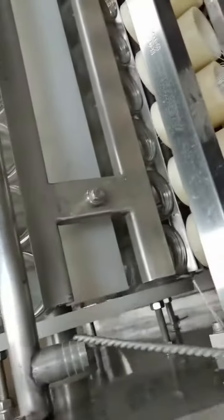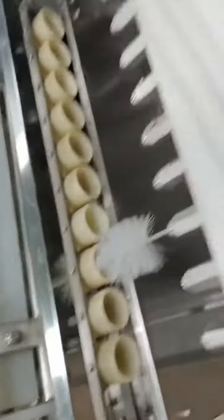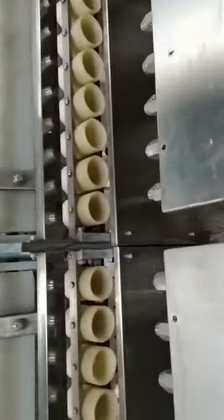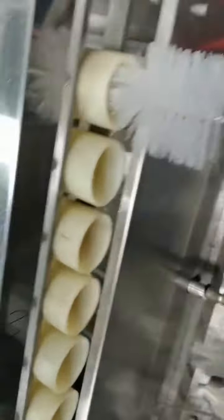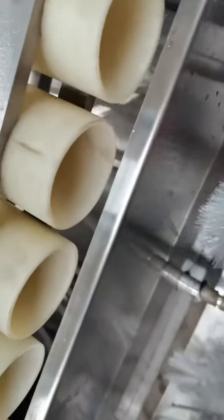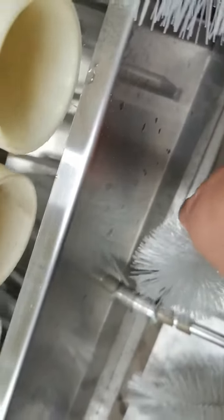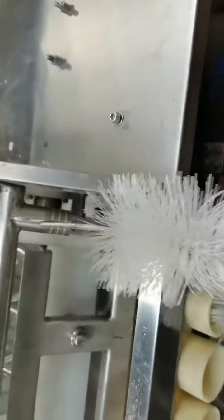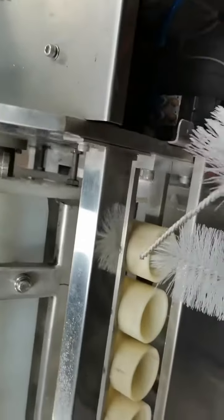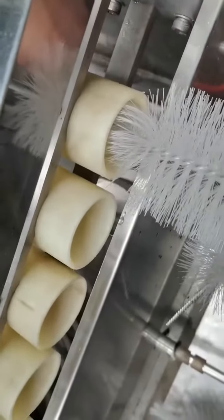This is also the water pipe for water going. And this up-down motion also uses the water pipe together, so it will spray water in up and down through the whole nozzle.